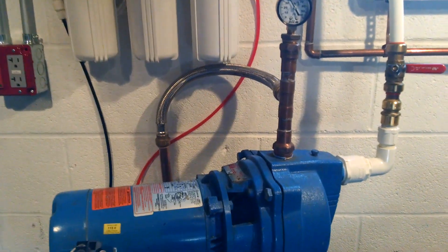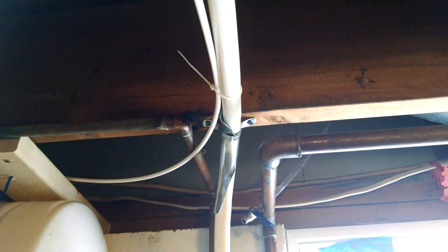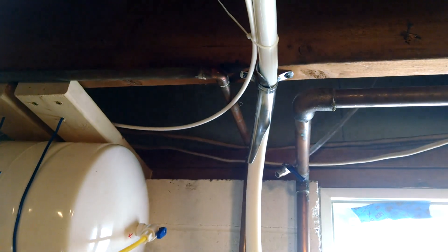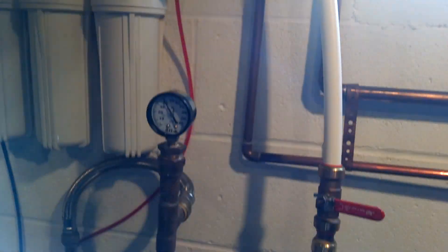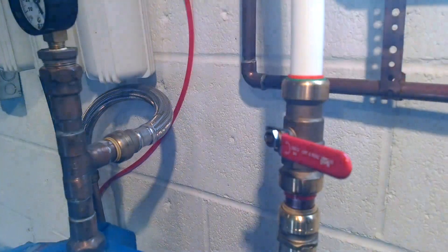Here we are inside the basement. Here is the 3/4 inch PEX line coming in from outside. I basically have it routed through the ceiling with these bends — I think I had like 4 or 5 bends that I had to make. The 50 foot piece turned out to be just right for my situation.